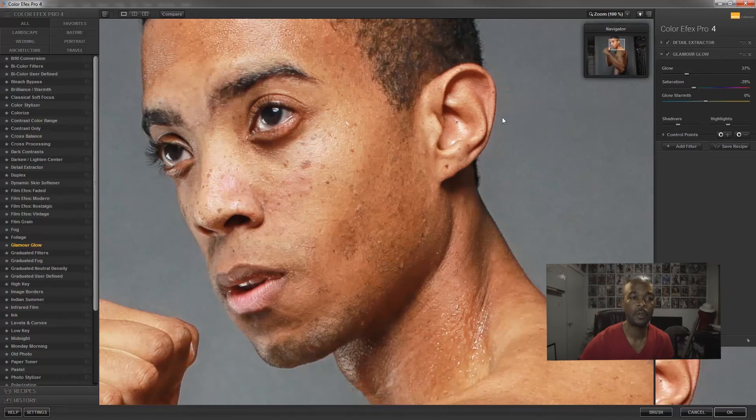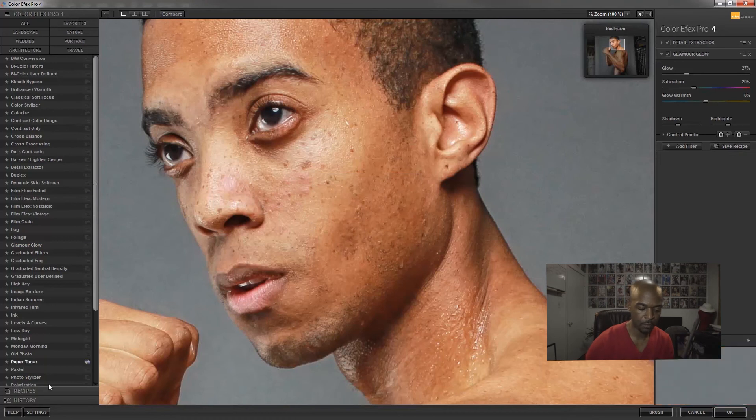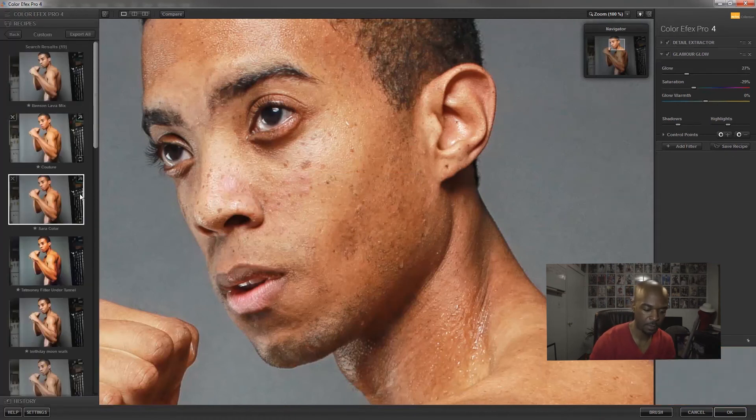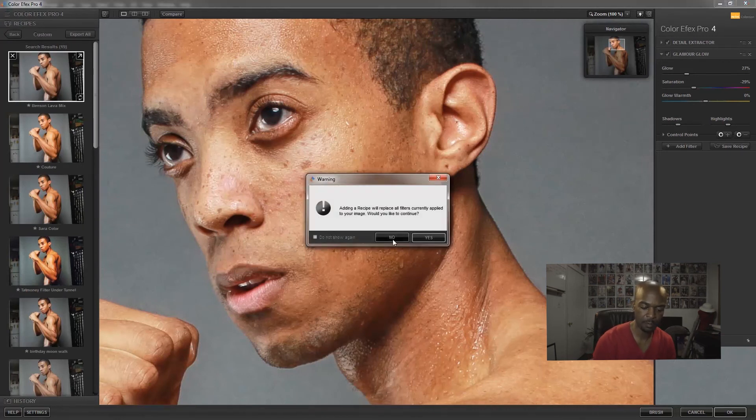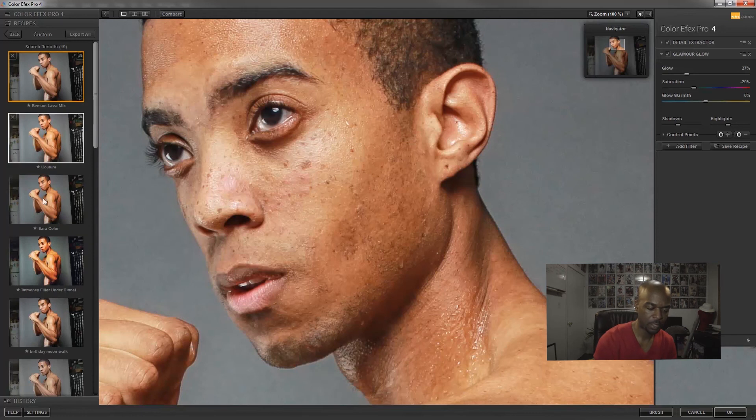You can also save your recipe. If you create a certain style and notice this is your look, you click Save Recipe and name it. Once named, it appears down here under Recipes — personal saved ones like a couture look, a birthday shot, and so on.